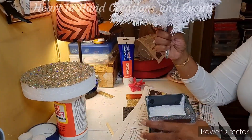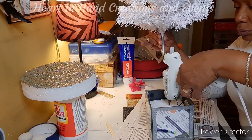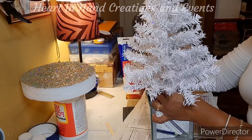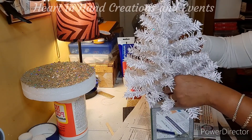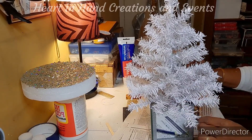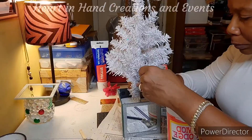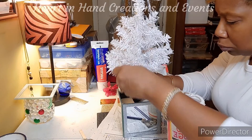I made a hole in my styrofoam cube, put hot glue in, and then installed my tree inside of the box. After installing my tree, I realized I also wanted to put glitter and glue on the styrofoam box, which I went ahead and did after the fact.